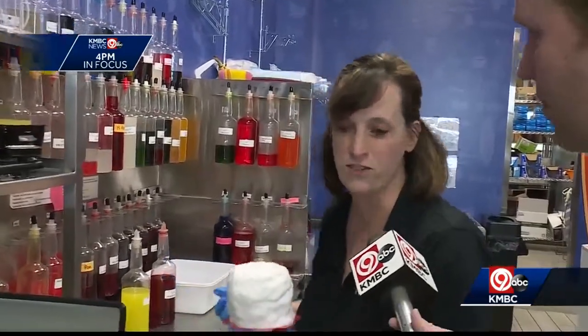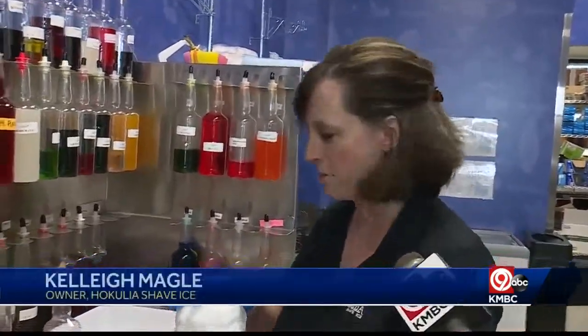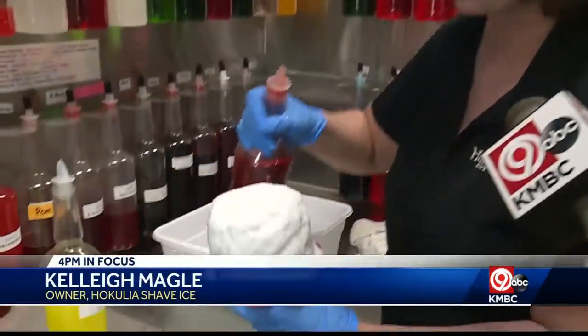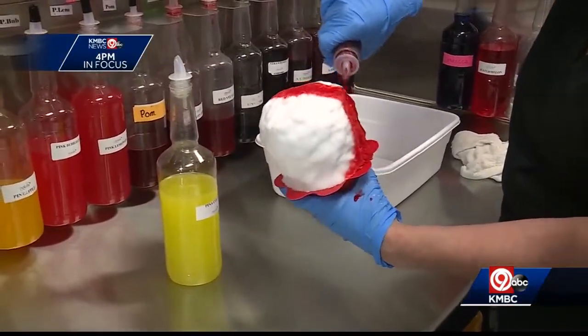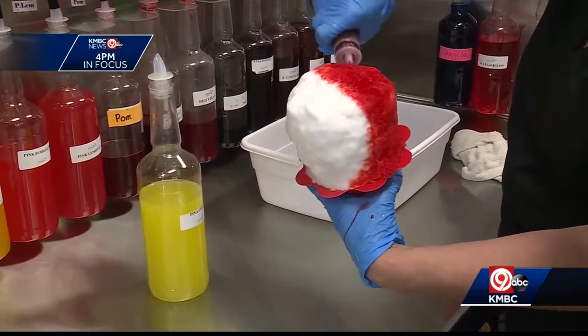We do. We have 50 flavors that you can choose from, as well as a few different toppings. We're going to start with two of our most popular — we have a tiger's blood and a pina colada. And we just kind of pour that on there.